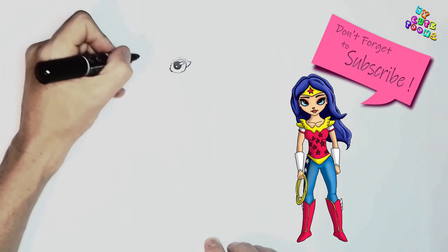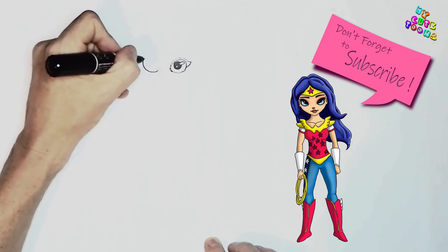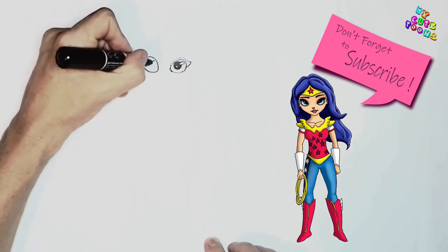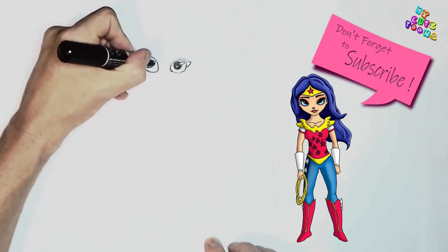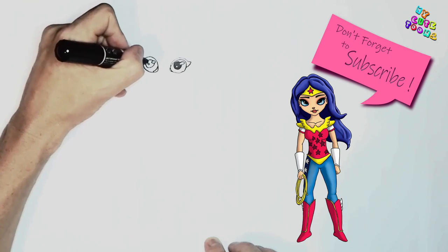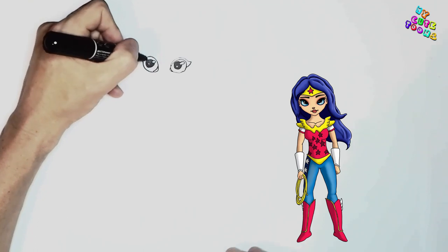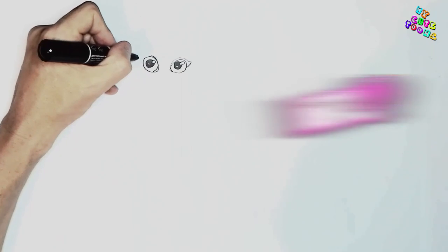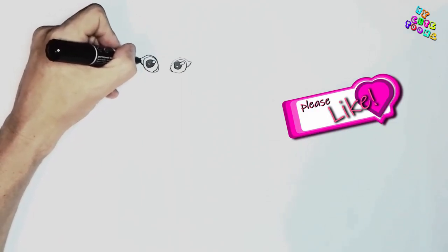Then we can draw the other eye, same thing as well. Almond shape eye. Light reflections, the pupil, and the iris. And we're going to colour in the pupil here as well. Then an eyelash right here above, and we're going to colour in the eyelash as well.